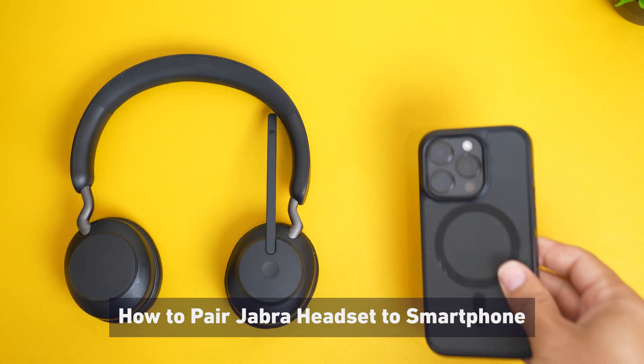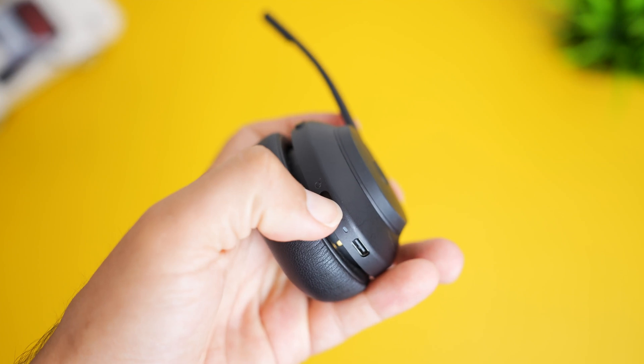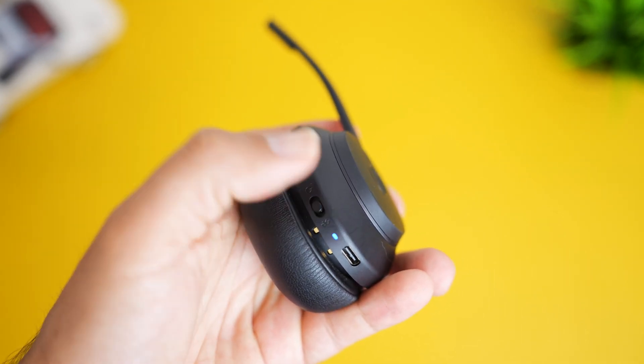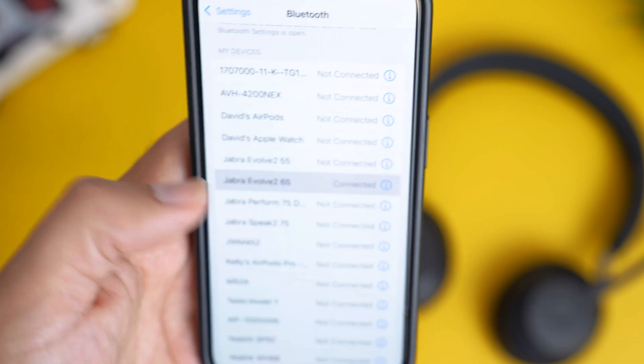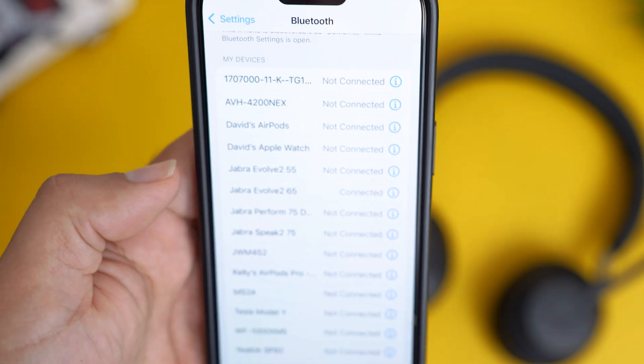Here's how to pair a Jabra headset to a smartphone. With the headset on, push the power button towards the Bluetooth icon for about three to five seconds until you see the flashing LED light. Open your smartphone's Bluetooth settings and select the Jabra headset from the list and wait till it's connected.